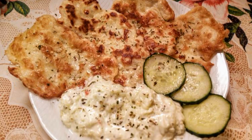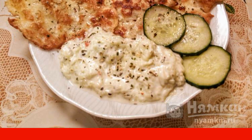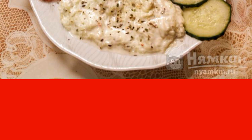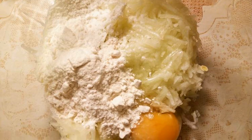If you like zucchini as much as I do, then this recipe will appeal to you. Squash fritters with cucumber sauce are a great option for a second course or just a quick snack. Simple ingredients make a delicious dish, which is also quick to prepare. I suggest you try it — enjoy your meal!